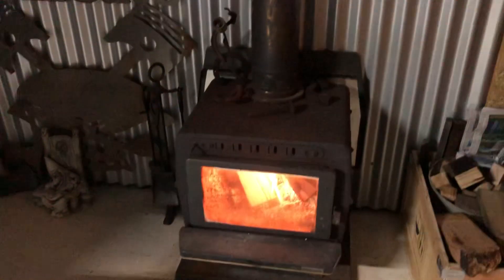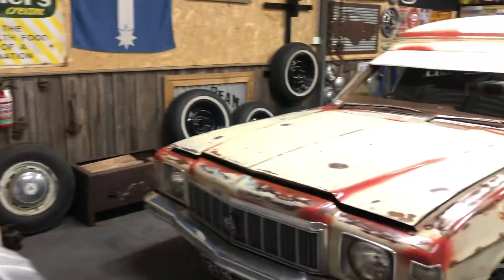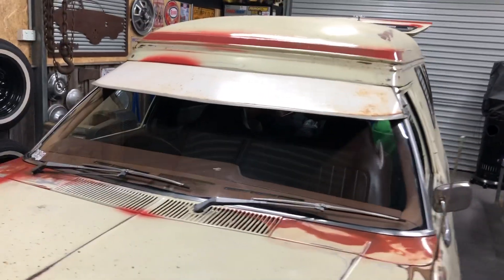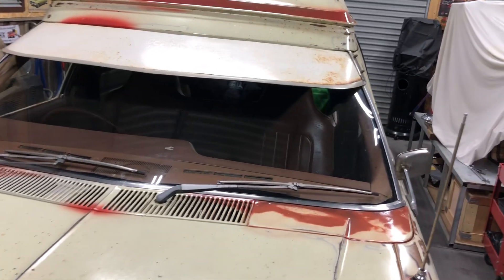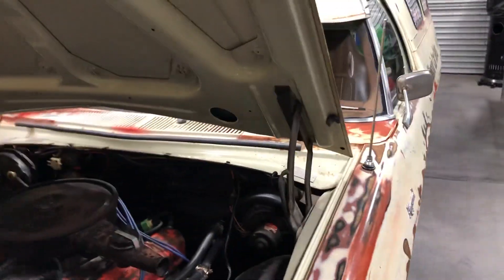Just in the shed today, got a chook going on the rotisserie, got the fire going, got some tunes on the TV, just chillaxing in the shed. We'll do a bit of a thing on the panel van because I've been getting her ready for the Bright Rod Run this weekend.